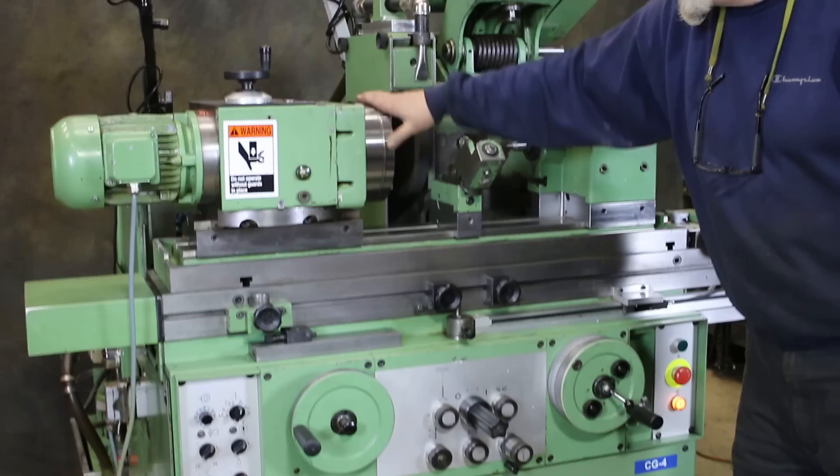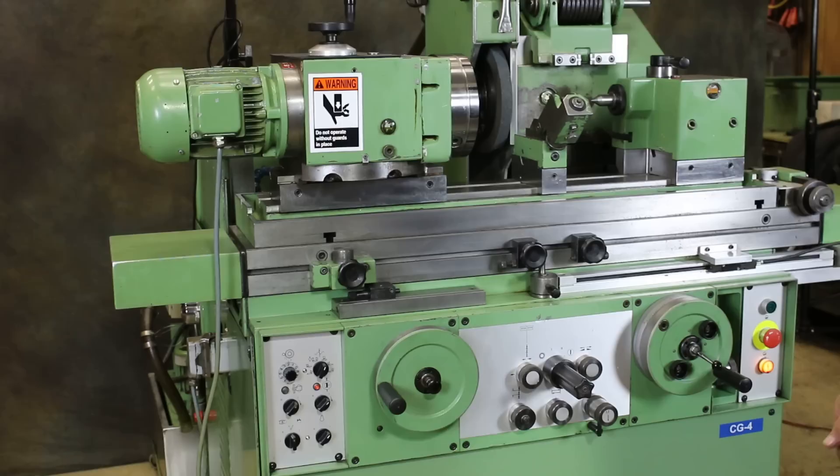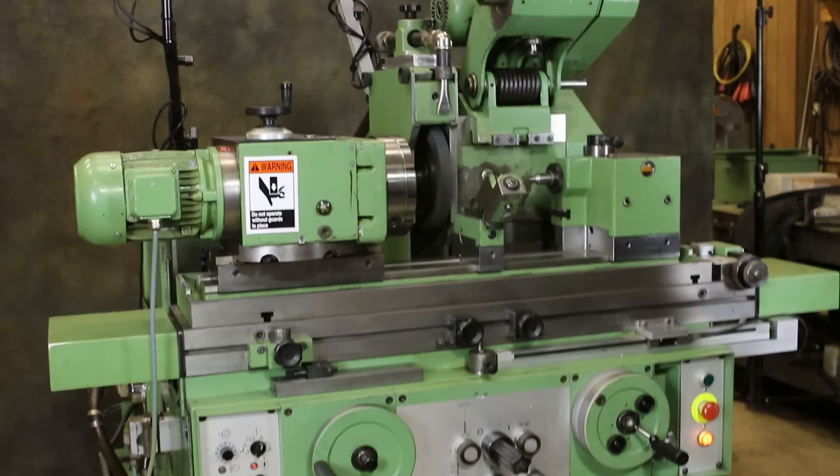There's also a seven-inch magnetic chuck on here. I'm going to go ahead and start it now. This is a hydraulic pump. That's the hydraulics. There's also a grinding wheel.